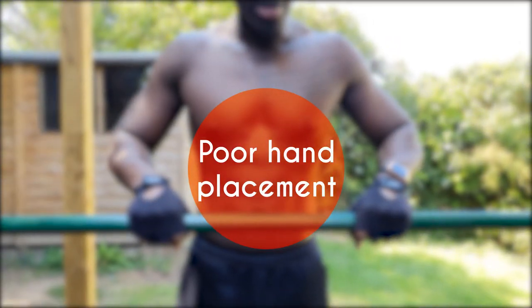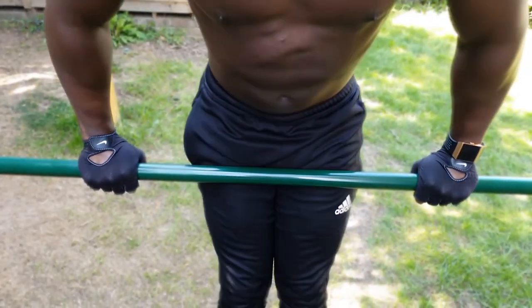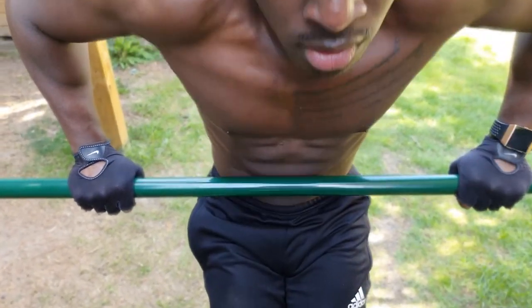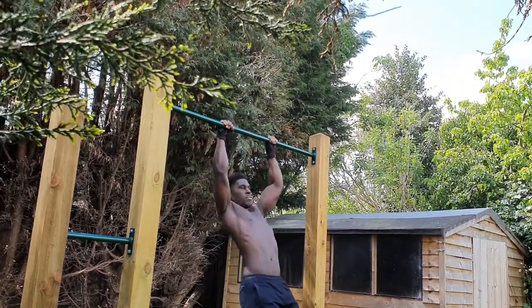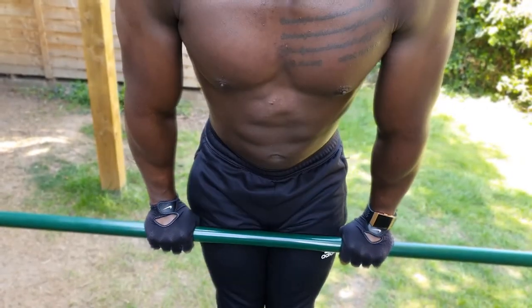The second common mistake is poor hand placement. It can be extremely tempting to widen your hand placement for the straight bar dip, but especially if you're looking to use this movement to develop transferable pushing strength for the muscle up, it is key that you maintain the grip width that you would feel most comfortable with when you do the muscle up.